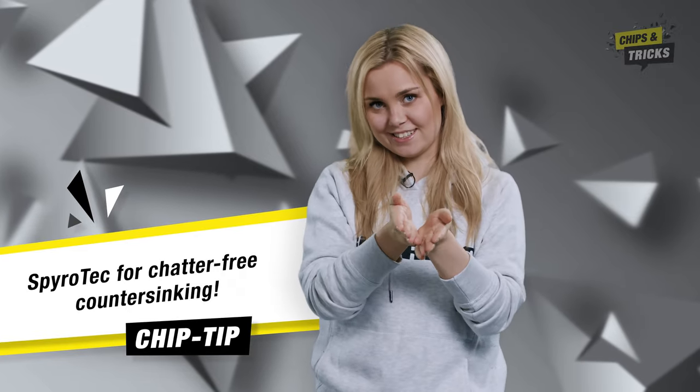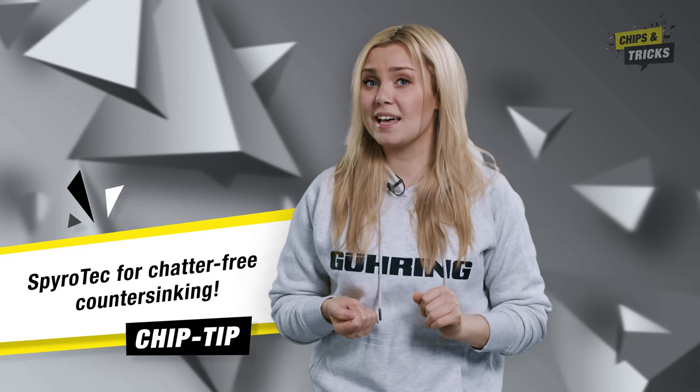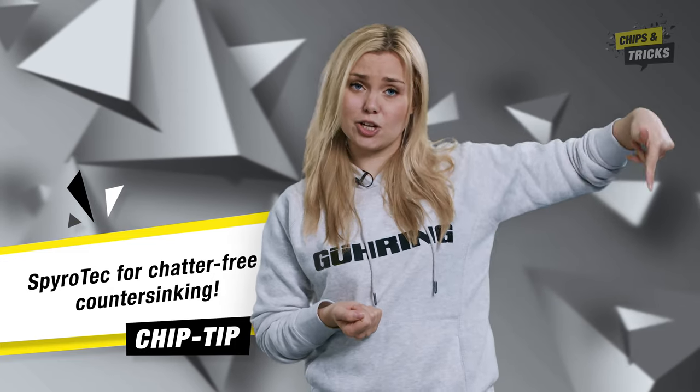My tip for perfect countersinks: Spirotech for chatter-free countersinking. Have I convinced you by now? You can start shopping right away — I've linked the Spirotech to the online shop below.